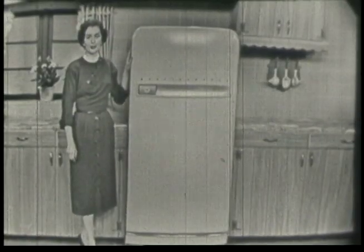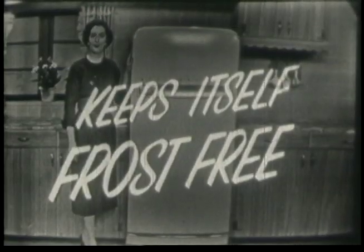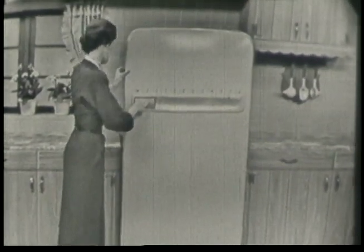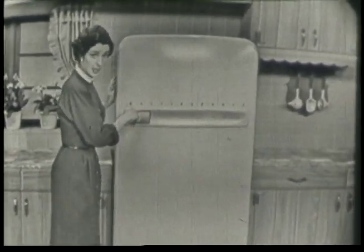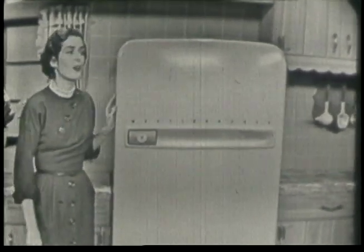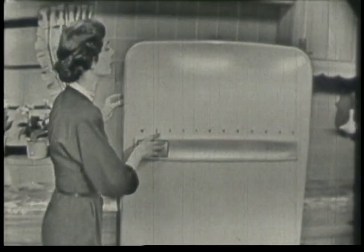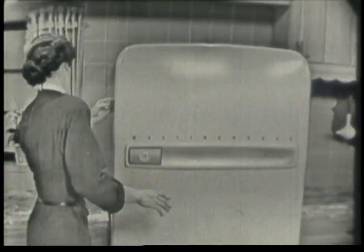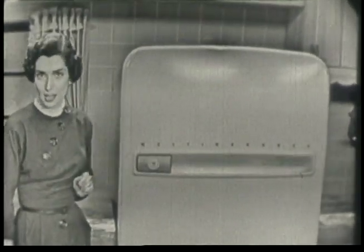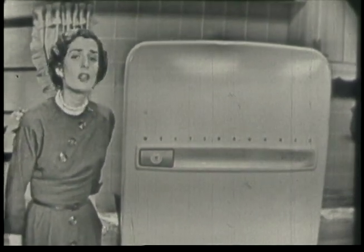When you own this wonderful new Westinghouse refrigerator, it always keeps itself frost free. Yes, ordinarily it's completely automatic — there's never anything that you have to do. And the secret is inside here. Inside there is a magic counter button, and it's the sign of the frost-free system. You never have to worry about it, you never have to touch it.